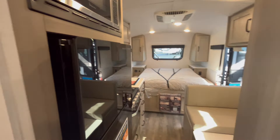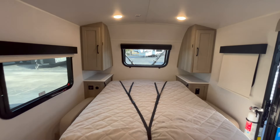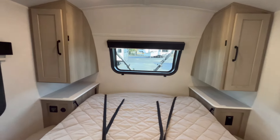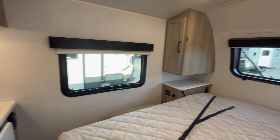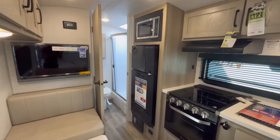That basically sums up the 19 FD GeoPro. I hope you've enjoyed this tour — comment down below and let me know what you think. Would you be able to handle this unit with no slide-out? How do you feel about a Murphy bed? I know there are a lot of people that love Murphy beds and a lot that can't stand them — which is why they make different makes and models for everybody's taste. That has been the 2024 Forest River Rockwood GeoPro 19 FD. I'm Gabby at Blue Compass RV — thank you so much for watching and until next time, happy camping!